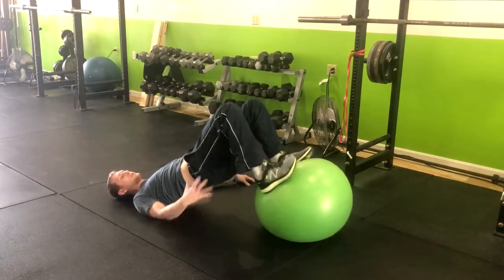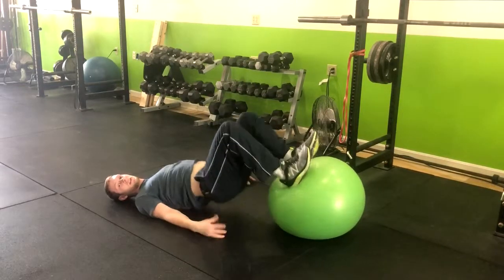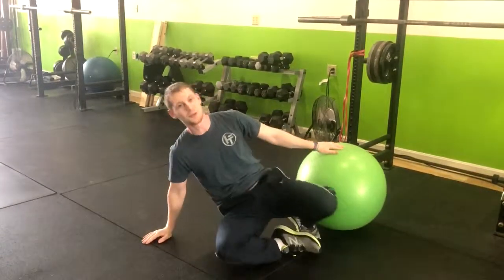When you do this, we really want to focus on squeezing the hamstrings and the glutes. We want to stay away from arching that lower back. And that is how you do the Swiss ball hamstring curl with a glute bridge.